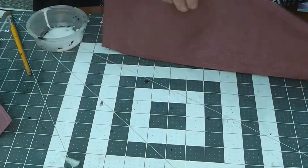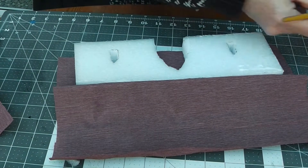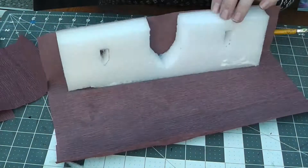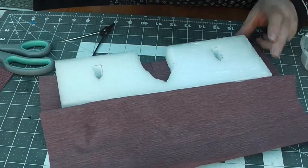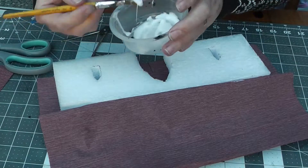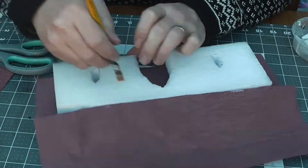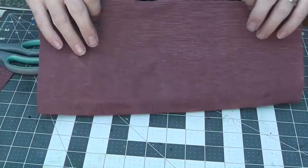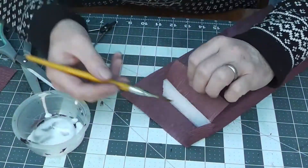You could actually cut the corner off the top slightly to give it more of a worn edge, but this was a test piece. Now we're just working around the other side. Coat it up, fold it over, and give it a rub down so it's all coated. Now we do the ends.